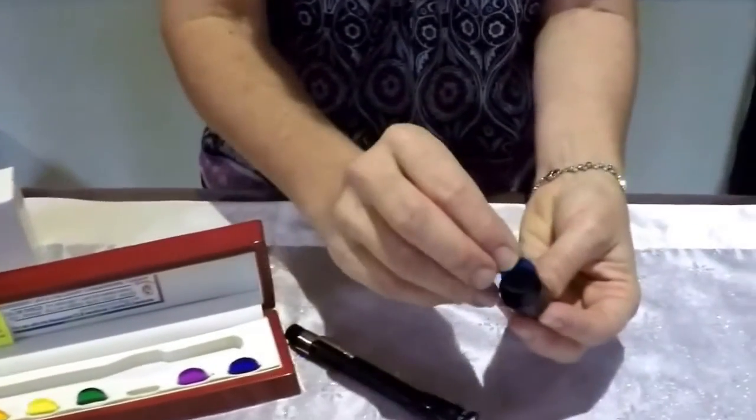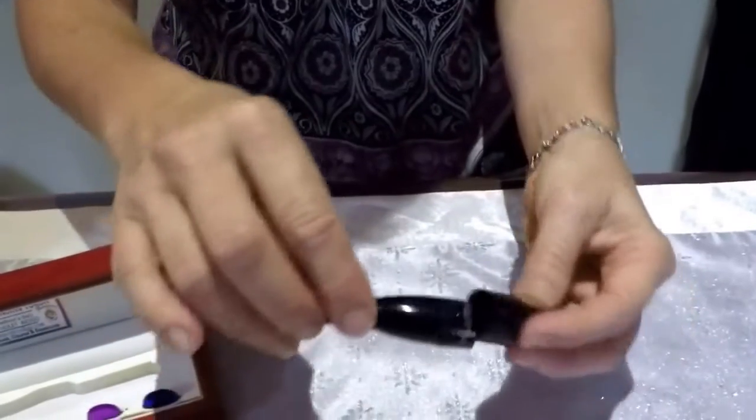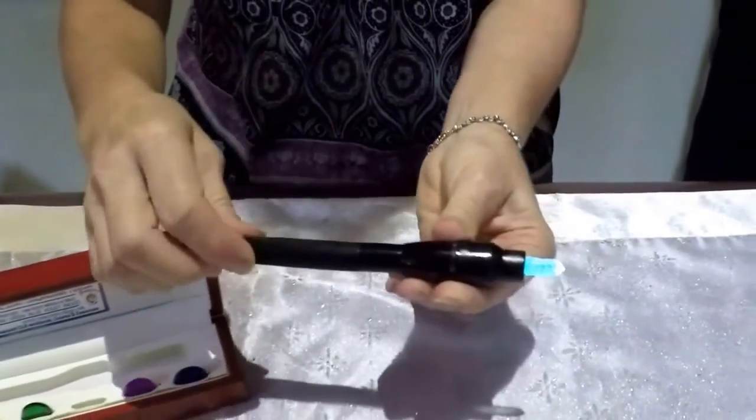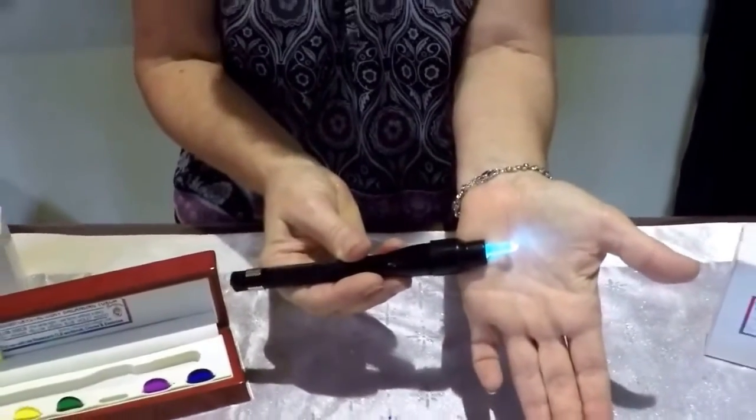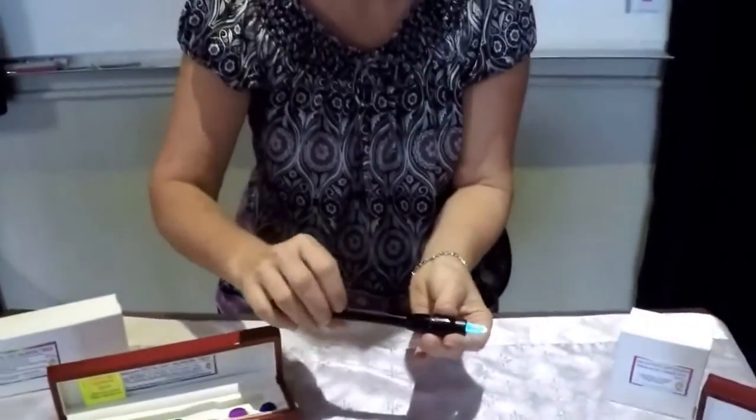Again, just drop it into the cap and push the torch on, twisting it to get the next colour light through your torch. You can continue doing this until you've used the appropriate colours.